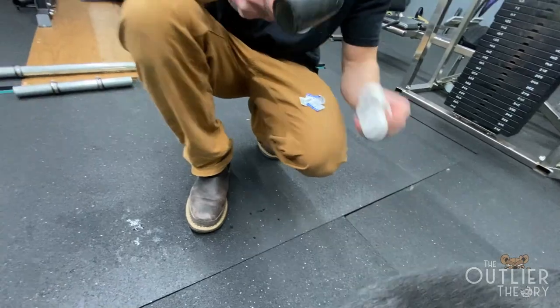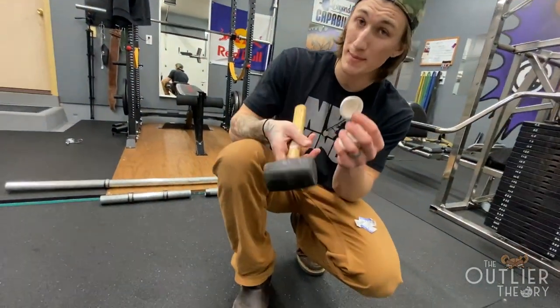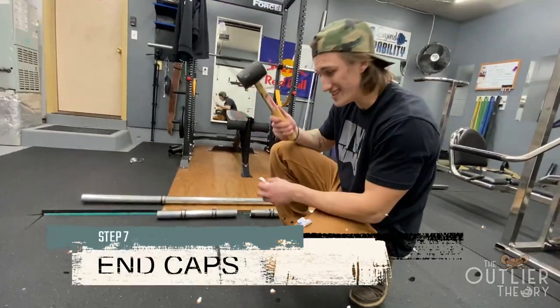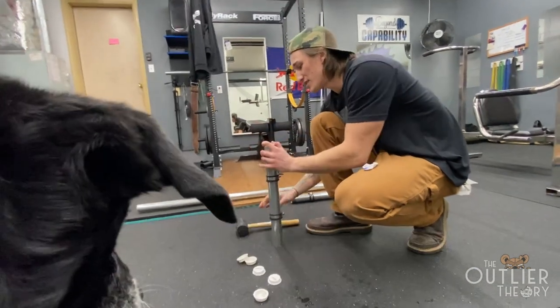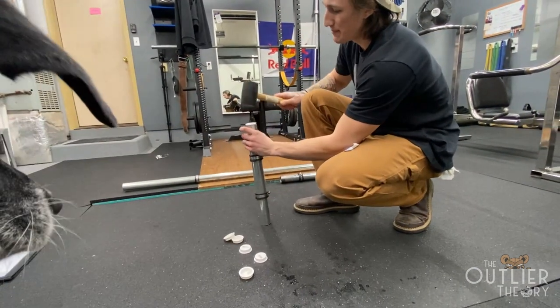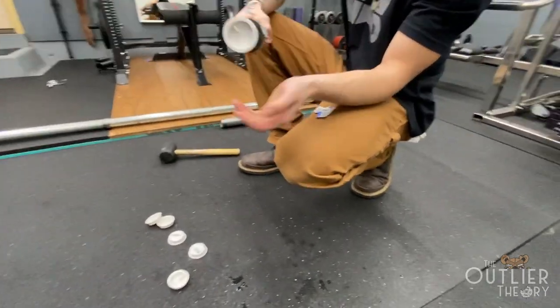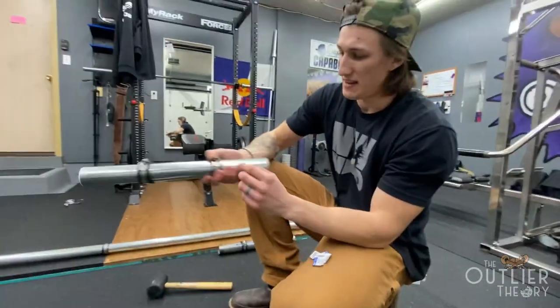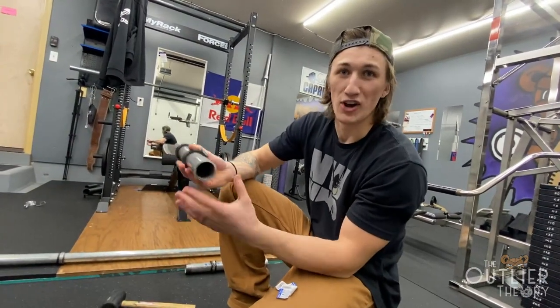We decided to go one step further just to spruce it up, so we got these one-and-a-half inch end caps for the piping. You're going to need a rubber mallet — set it up on the side and slap that bad boy in. That way it gives it a nice finishing touch and you can't cut yourself on the sharp edge.